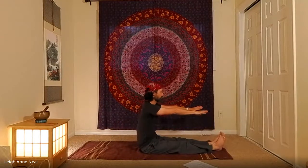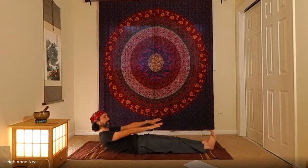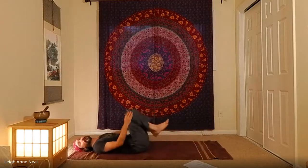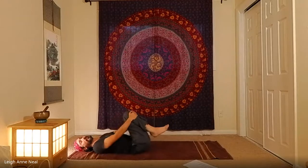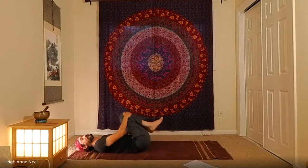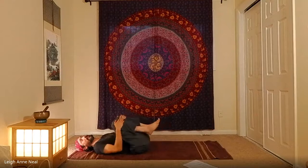Inhale the arms up, and as we exhale, roll back nice and easy onto the back. Once there, bring the legs in for apanasana — make a few circles, massaging the back against the ground. Do a few in one direction, a few in the opposite direction.